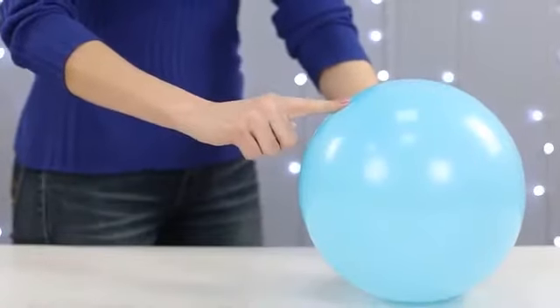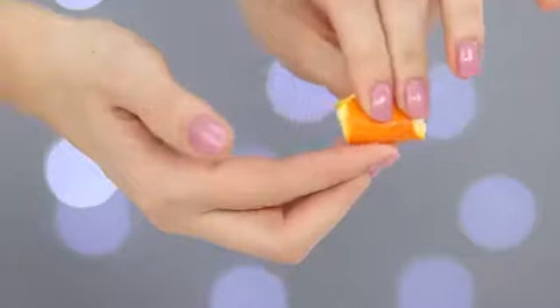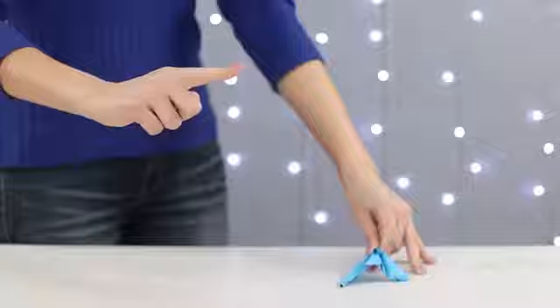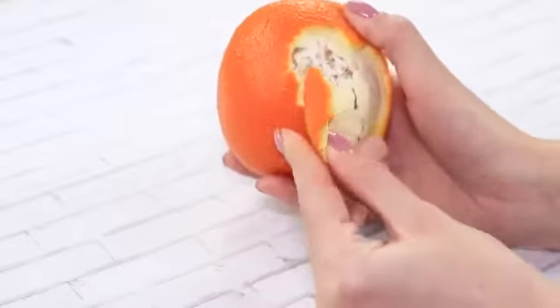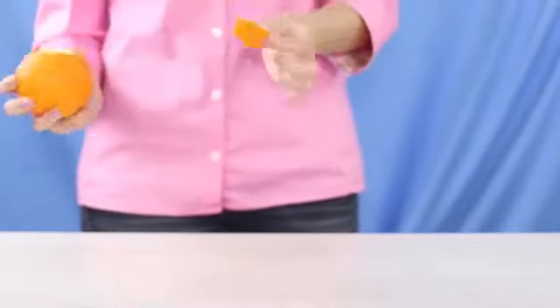Here's another simple trick: pop balloons with a single touch. All you need is an orange peel. Rub it into your finger and go on to impress your friends. The orange peel contains a substance that can dissolve rubber in seconds — that's why the balloons immediately pop!